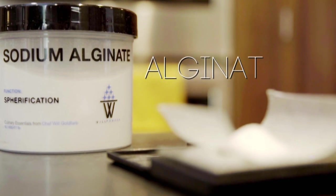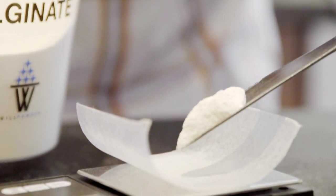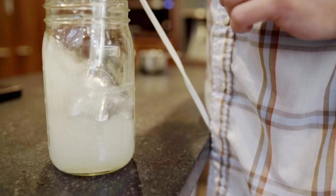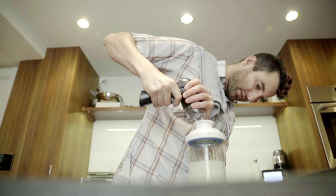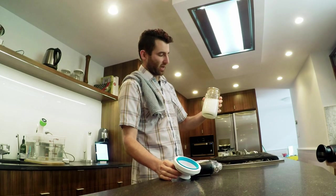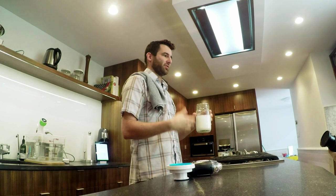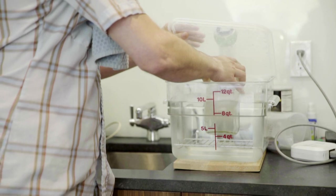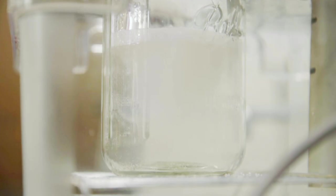First, alginate — a raw material obtained from algae. It is considered a perfect gelling agent. Jonathan weighs it and mixes it with 500 millilitres of water. During mixing, air bubbles appear. They can't be left inside because they would cause an explosion when frying later. Jonathan sucks out the air with a vacuum device. Now he's going to warm it up to make it more fluid and help the bubbles come out easier. Then the alginate water goes into a water bath at 25 degrees.